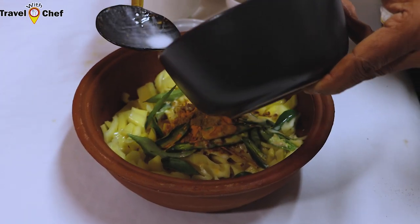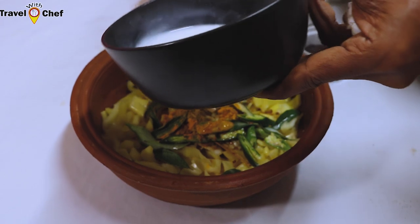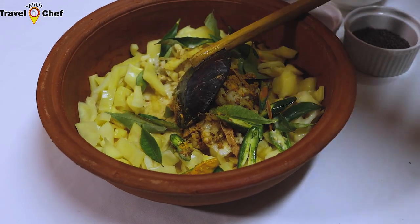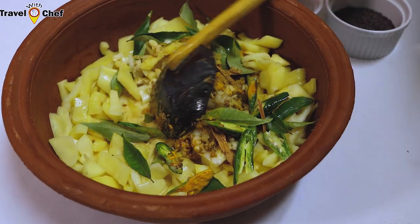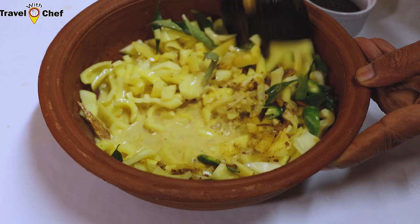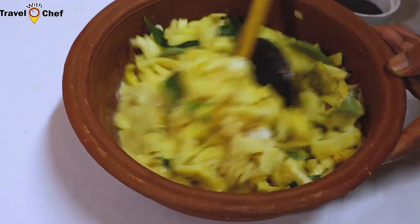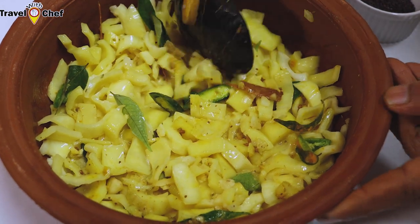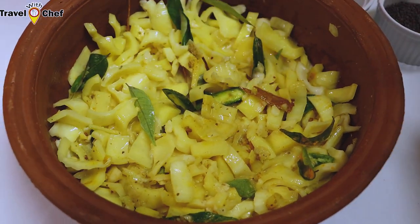We'll make a small onion, a small onion and a small onion. This is the first step of the dough.